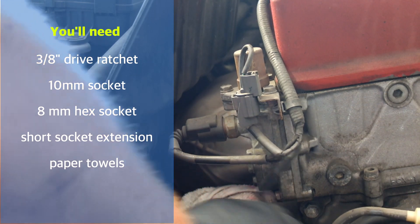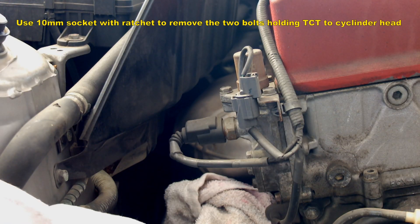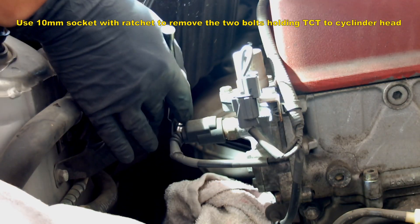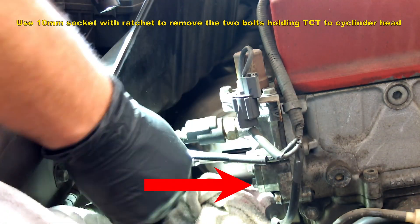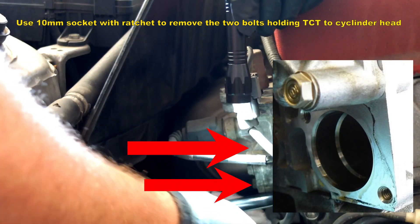Let's place the rag underneath the TCT, as there will be oil that will exit the cylinder head. Next, we'll remove the 10mm brass bolts holding the TCT to the cylinder head. They're located one at the bottom and one behind, just below the VTEC solenoid.